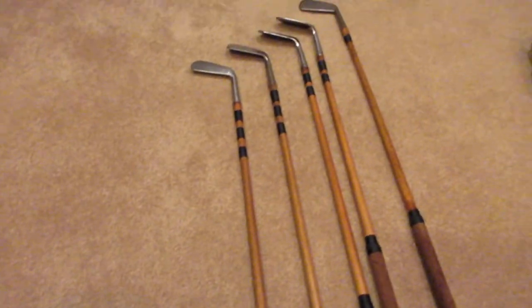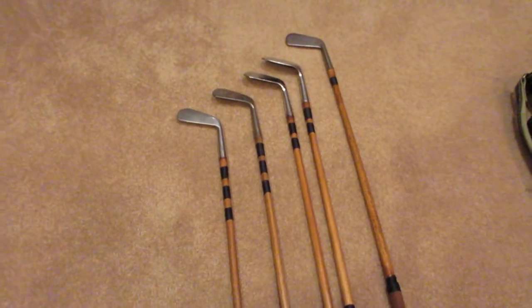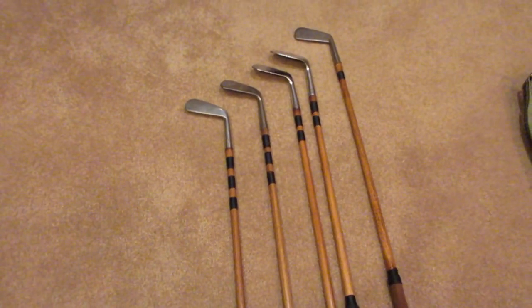I hope you enjoyed this quick little video showing what's in my hickory golf bag. I'll be back again this weekend with another course vlog — thanks for watching.